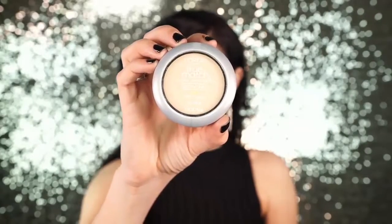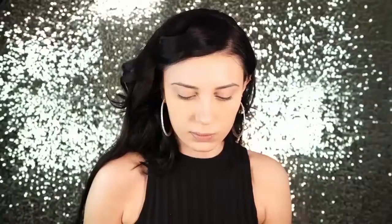Next I set my under eyes with L'Oreal True Match Super Blendable Powder in the shade Porcelain. Then I set the rest of my face with L'Oreal Infallible Pro Matte 16 Hour Powder — I love this powder so much for setting the entire face.